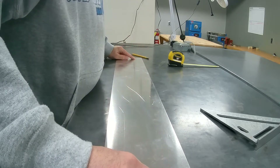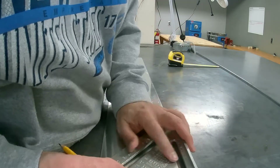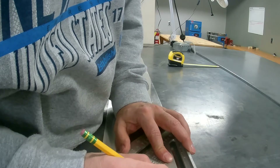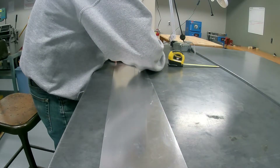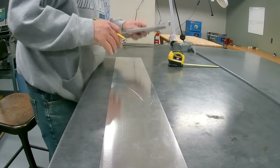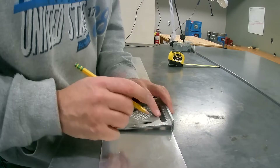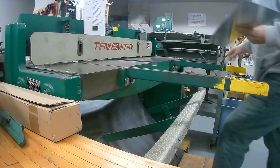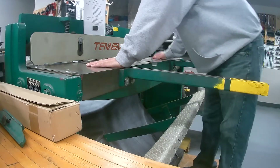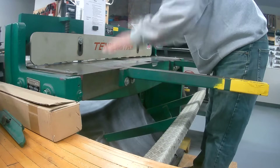I'll cut along here first and then I'll just trim off the two ends. I just kind of need some marks that I can line up to the machine in the shear — doesn't need to be super precise in this case. Just looking at these things, I'm going to line it up down here with that edge and press down on this — it's just going to cut it right off.